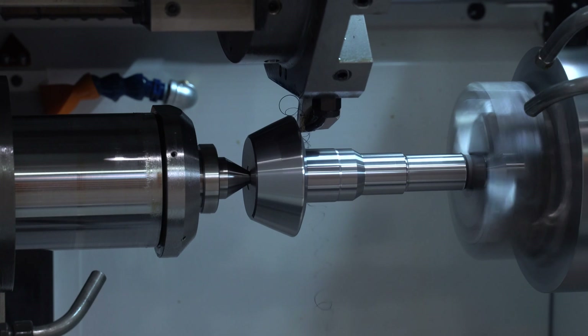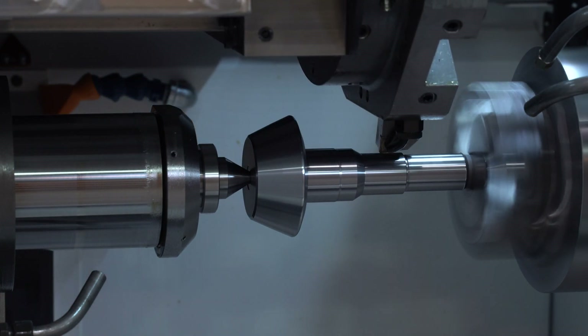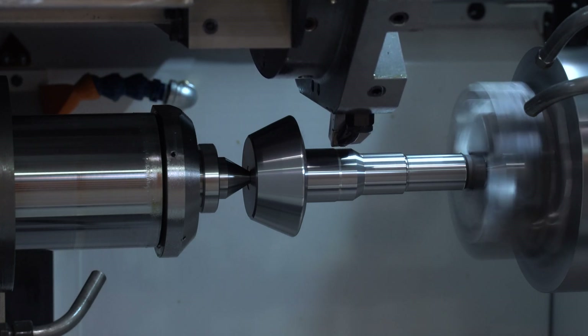This machine features our zero growth spindle, known on all of our equipment for being thermally stable, equating to very tight tolerance ranges and holding Cpk in close tolerance work.